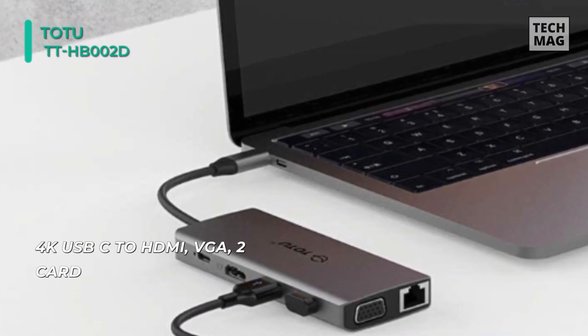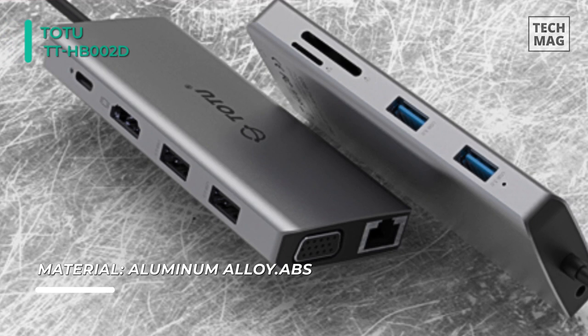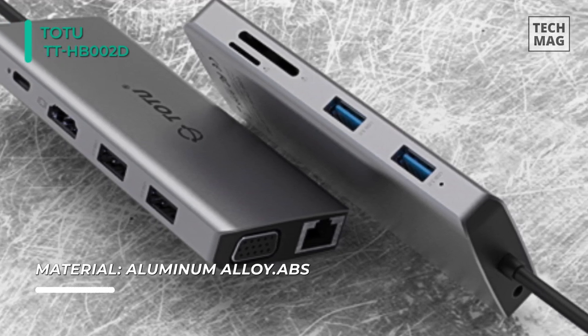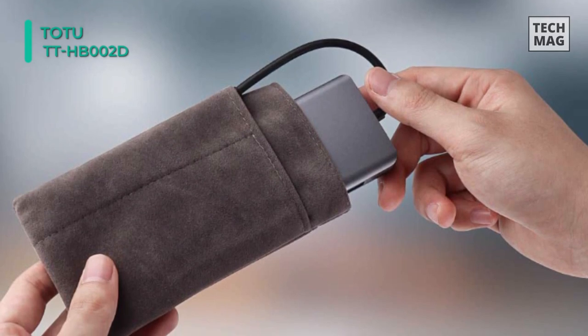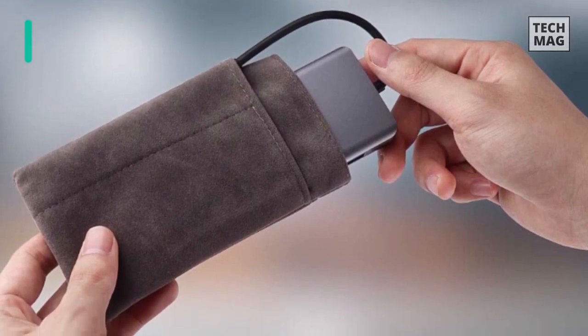Plus, it supports speedy data transfers of up to 5 gigabits per second — fast enough to transfer a high-definition movie in seconds. Its audio and mic 2-in-1 port makes listening, talking, or recording a breeze. Plus it has two USB 2.0 ports with 480 megabits per second transfer speed, making it the best connection option for wired wireless mouse and keyboard.